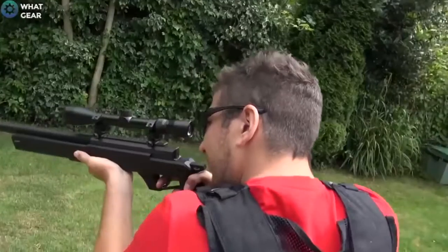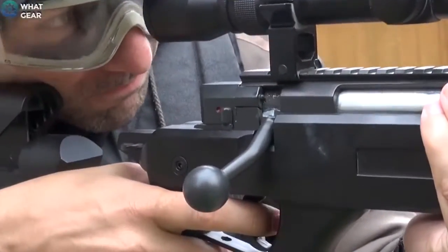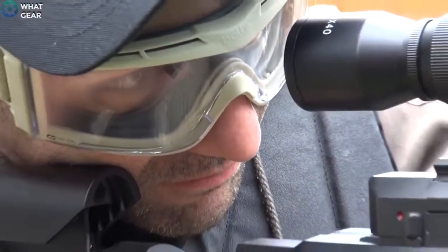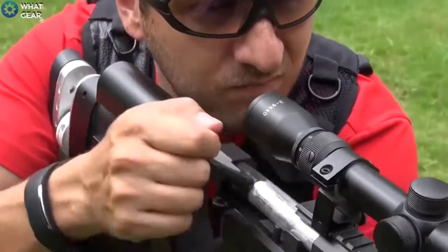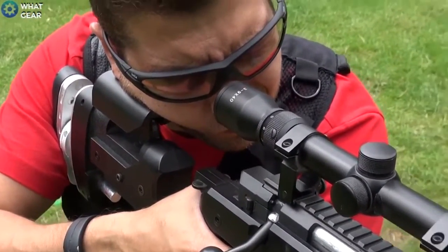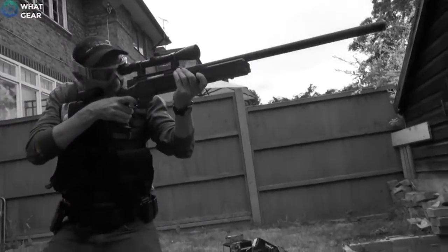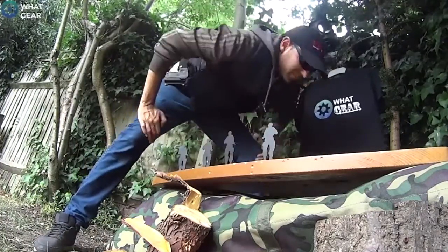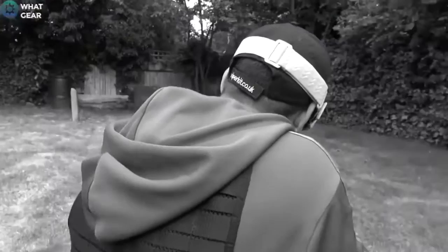With our eyes now safely protected, it was time to see what we could hit. After the warm-up round, having calibrated the sight correctly, I hit my flow and I just couldn't miss.